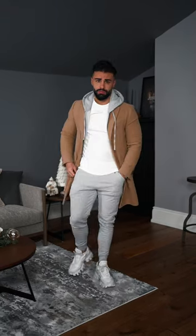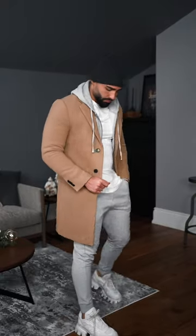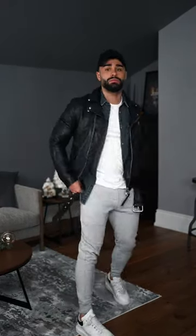Three different ways to style gray sweatpants. Number one is with a gray zip-up hoodie, a camel coat, and a gray beanie. Number two is with a denim overshirt, a black leather jacket, and a black cap. Number three is with a navy zip-up hoodie, a trench coat, and a light gray beanie.